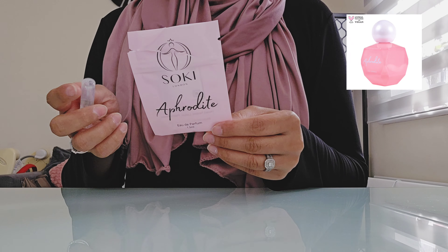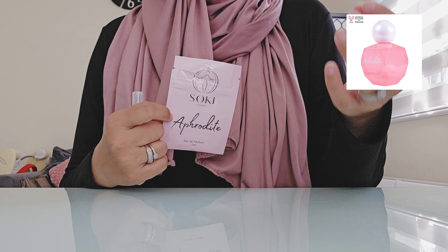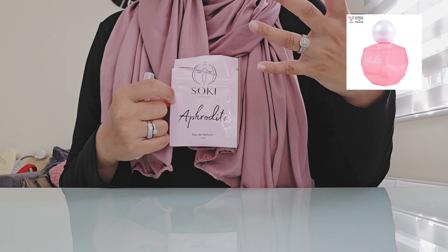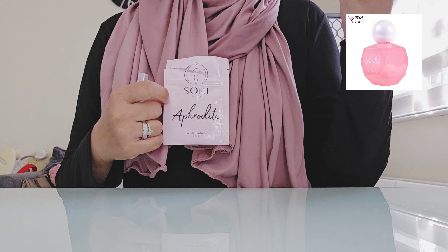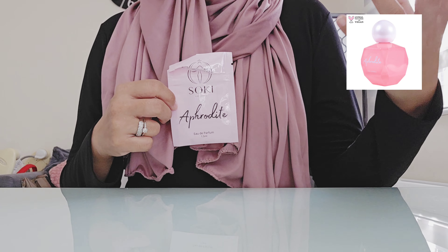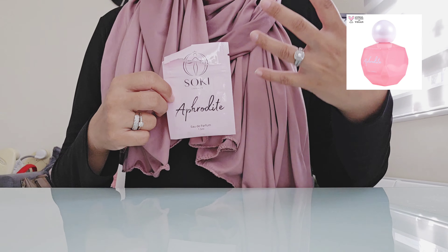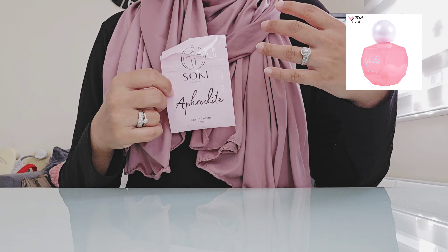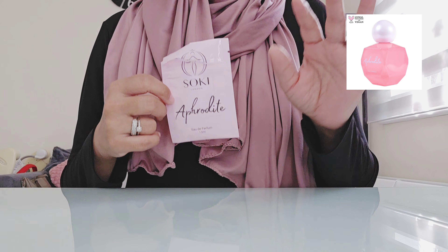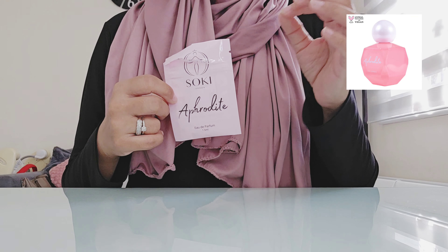Regarding the coconut: whilst the notes say coconut milk, I don't think it comes across as creamy like coconut milk. It's more like the smell of grated coconut — not dry, but it has a certain texture to it. The dry down is the juicy mango with lotus and coconut still present, and the fizz definitely fading away. Overall from start to end, all the notes blend really nicely together, giving you a refreshing and rejuvenating tropical scent. It lasts about five to six hours on my skin, and the projection is above average because it is quite strong.